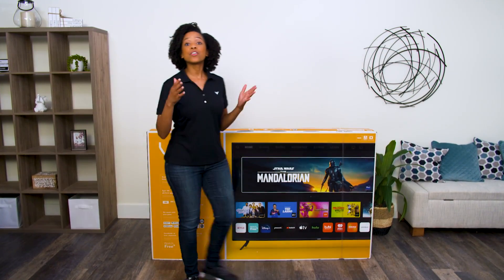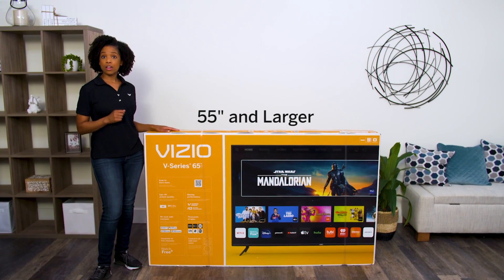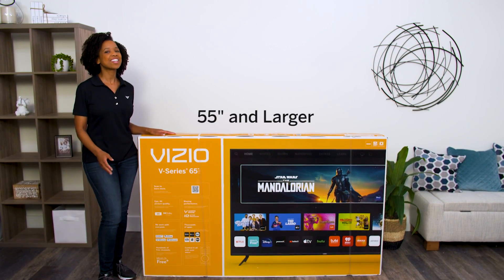Congratulations! You're about to enjoy your new Vizio B-Series Smart TV. This video walks you through the unboxing process for the B-Series TVs. Before we begin, we recommend having a friend help you through these steps. Let's get started.